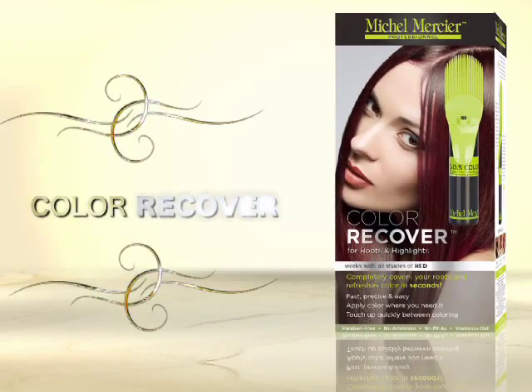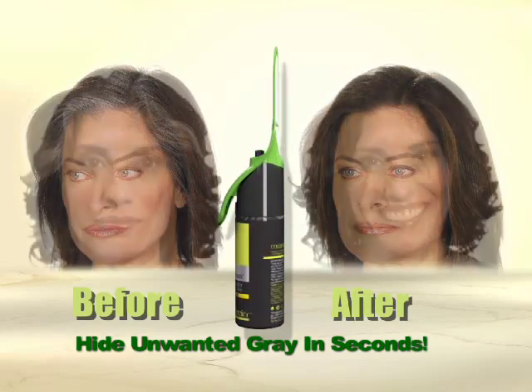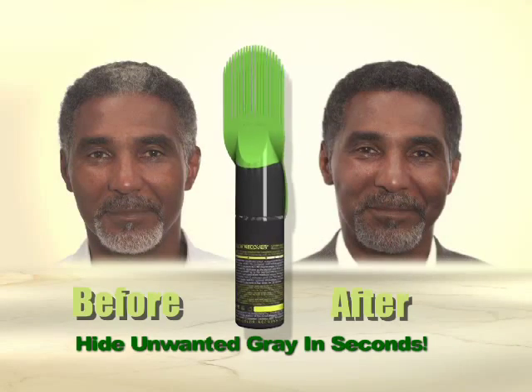Introducing Color Recover, the newest and easiest way to cover unsightly gray roots in just seconds. A revolutionary breakthrough in covering gray, and is only available from Color Recover.